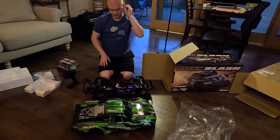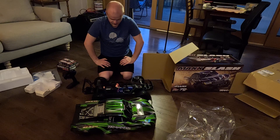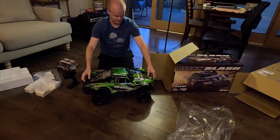It's 6S, which should be fun. It's probably a bit overpowered on 6S — I might turn down the power or run it on 4S initially. I don't want to destroy it immediately. This body looks really cool though.